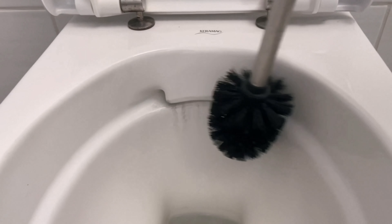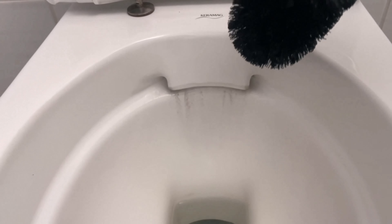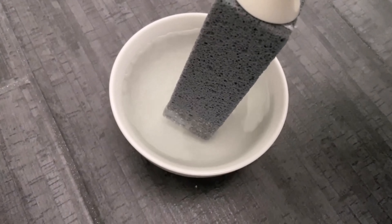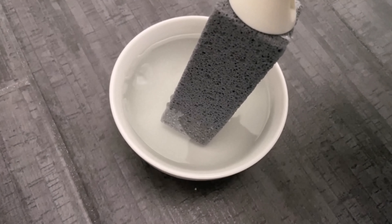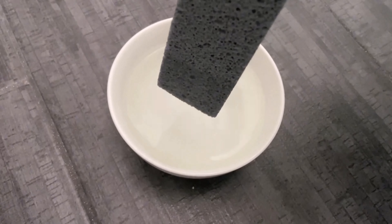We also have a water rim at the bottom of the toilet bowl where the water always stands. Here you can see that even if I wipe it with cleaner or the toilet brush, these stubborn limescale stains remain. And you know this too, I'm sure. And that's exactly what this cleaning pen is perfect for.